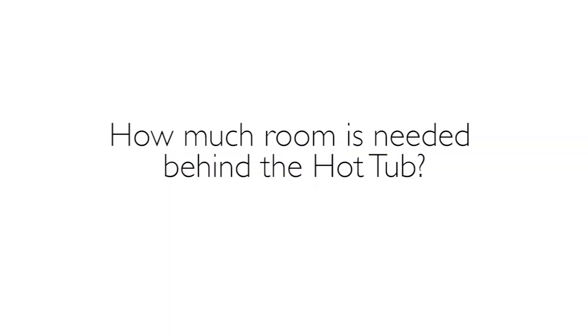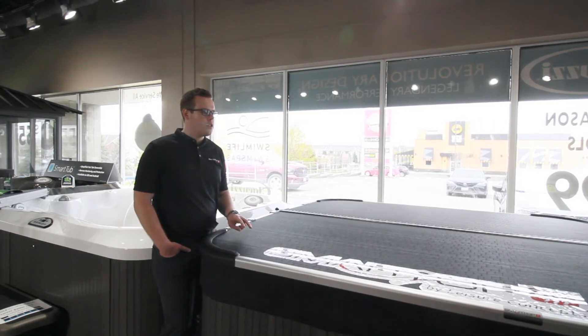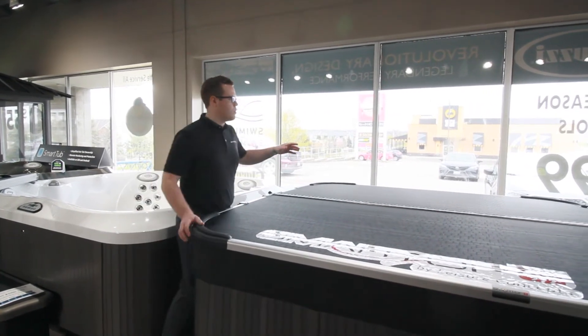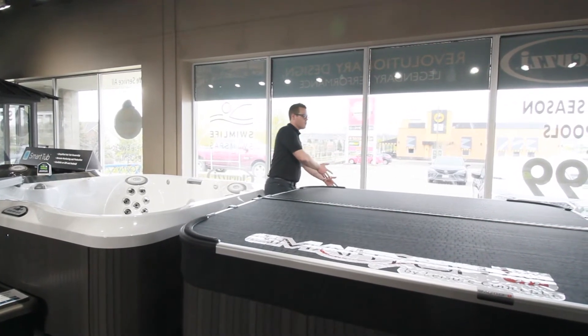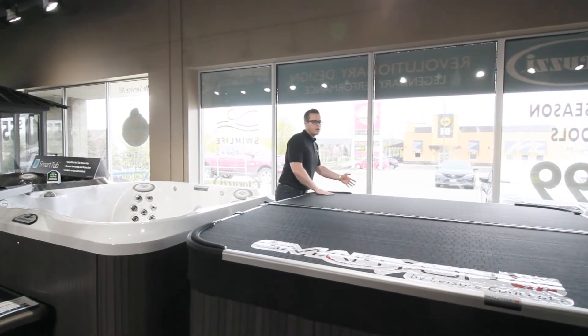And how much room is needed behind the hot tub? Great question. It's a two-part question — the Vanish does require a little bit more clearance, about 24 inches behind, just because it does drop down and requires a little bit more space. So as long as you have 24 inches of clearance behind the spa, you can go with the Vanish.